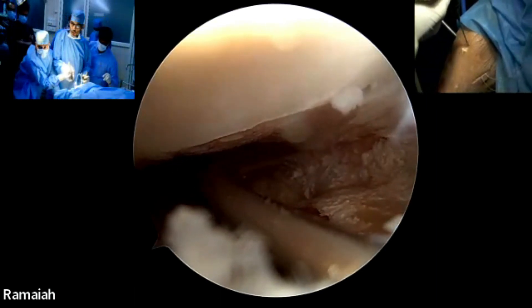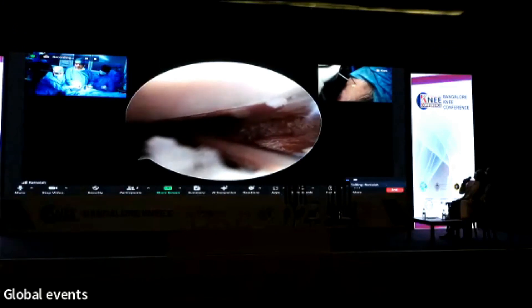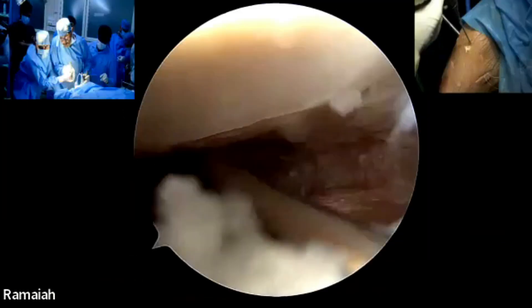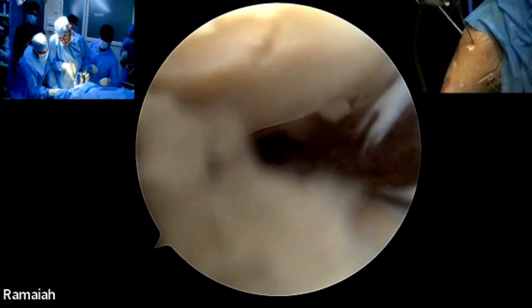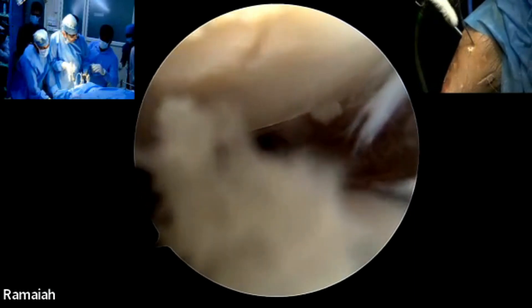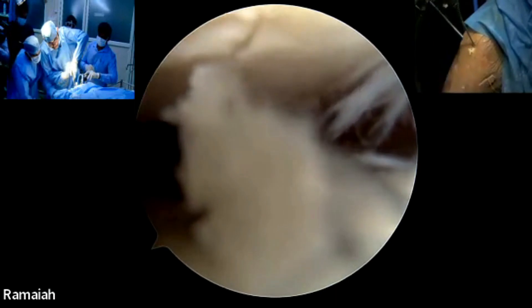Can you see the needle is coming out? Keep passing. Now the needle has come out through the skin here.